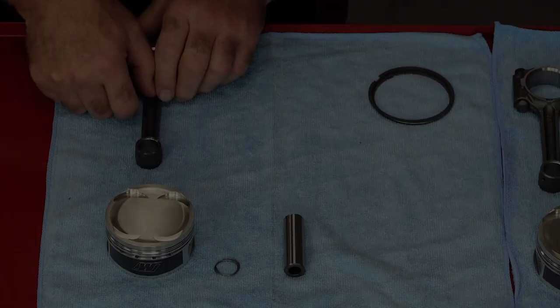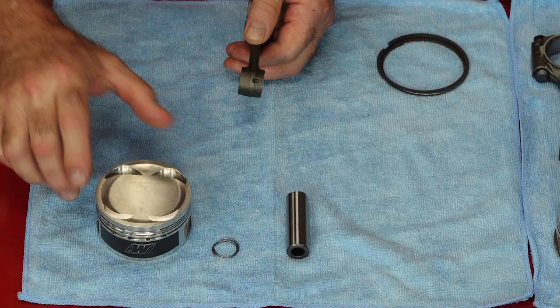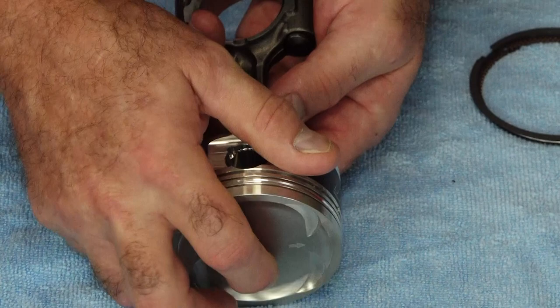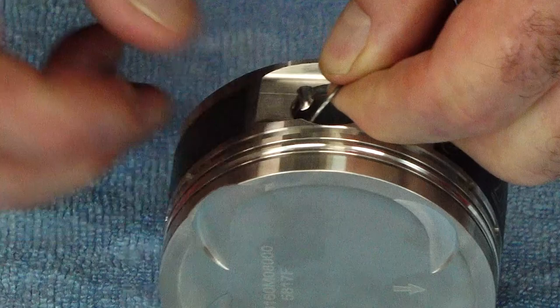Step number one: let's go ahead and attach the piston to the connecting rods. Now to do that, you want to have the orientation of the connecting rod with the Y facing to your right and your arrow on your piston facing up. So this is where we're going to end up — arrow up and the Y on each connecting rod to my right. This is going to be just a typical installation of a circlip. You want to make sure that the ends are not in this little cutout. I usually put them at about three o'clock just above it and then walk it in with our fingernails.